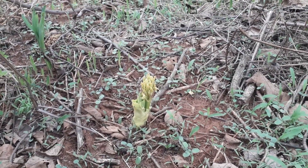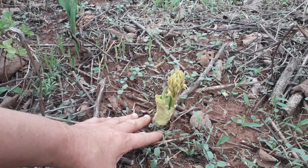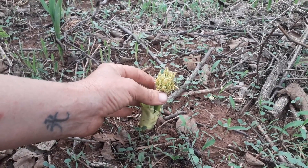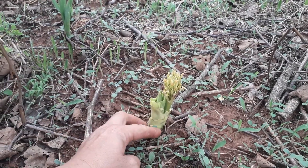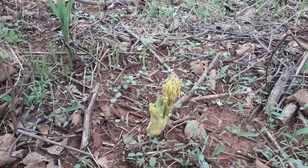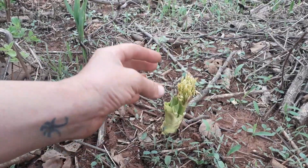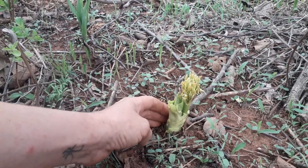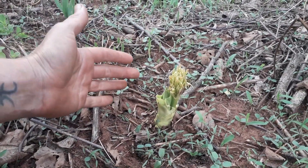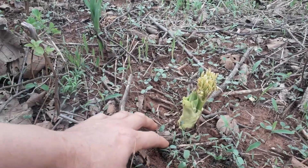Another way to extend the bloom period of Scadoxus in the garden is to have different collections. This plant here actually grows naturally here on the farm, but it is only just starting to appear now — it's got the inflorescence coming up beside the leaves. This type of flowering is referred to as synanthous, where the leaves and the flowers emerge at the same time. Whereas the first plants we saw at the beginning of the video are hysteranthous, where the flower stalk emerges first and then the leaves come up after. These synanthous plants emerge slightly later — a week to two weeks later usually — and their bloom period is then also delayed by a week or two, depending on how the season progresses.